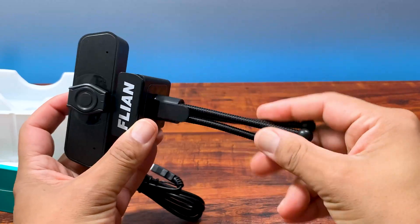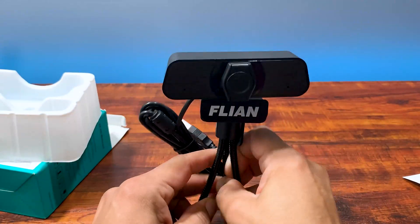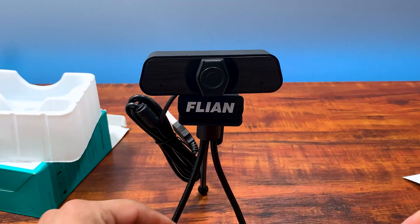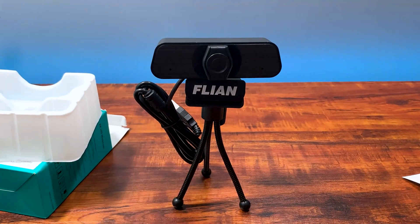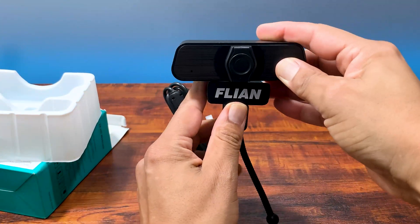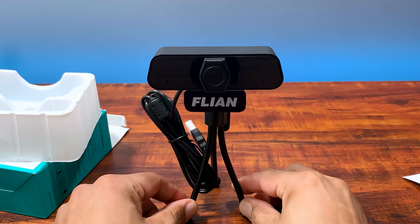This webcam has so many features. It even has a 115-degree wide angle lens, so you're really gonna capture the whole room when you're using this webcam. It's compatible with everything — Zoom, Xbox, OBS, Skype, all the major software programs.